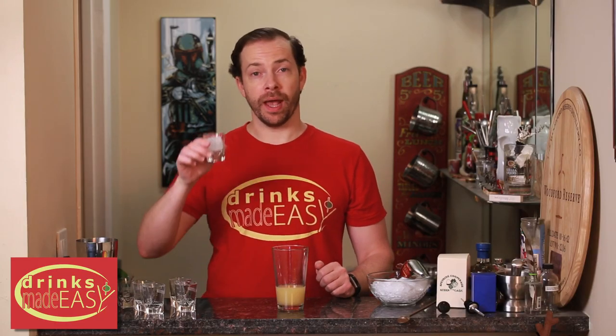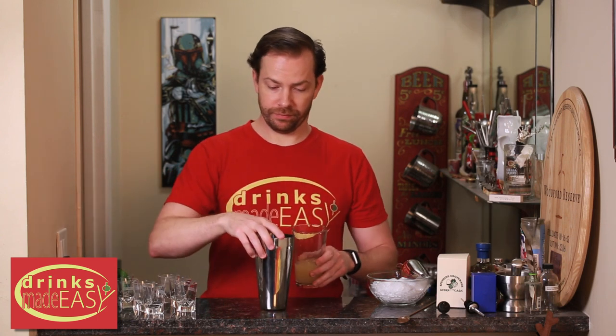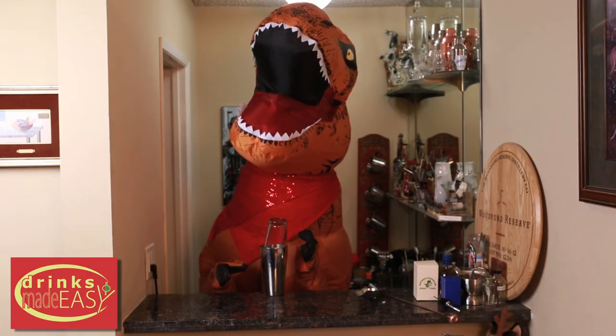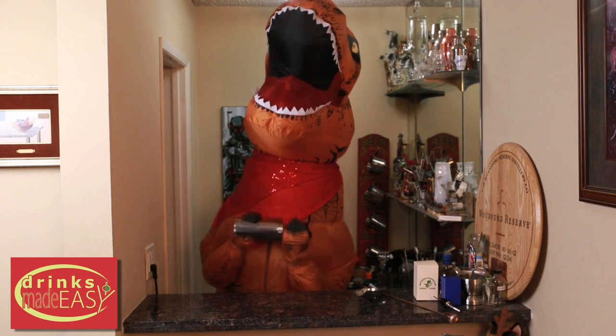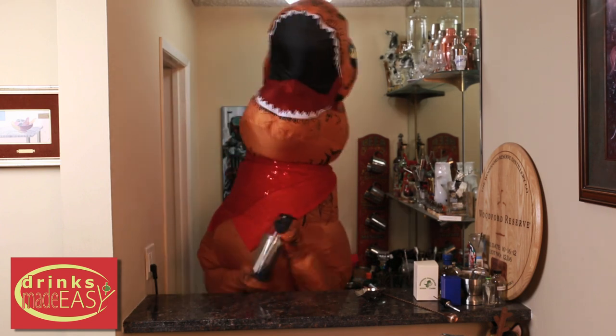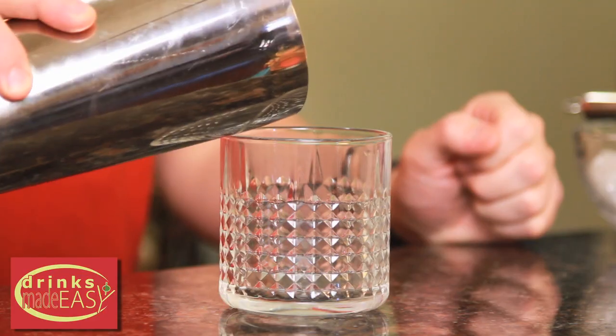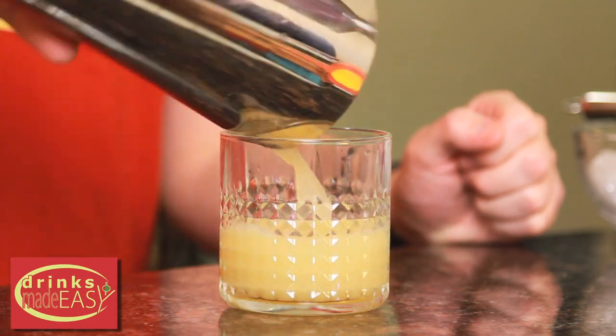With that, we're just going to add one cube and shake. And since Ted can't make the cocktail, we'll at least let him shake. We're going to pour the entire contents, including the one cube, into our glass.